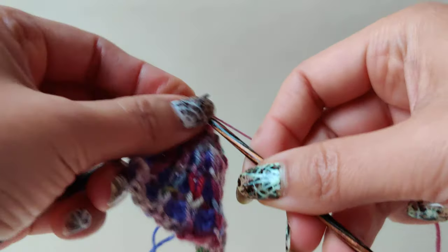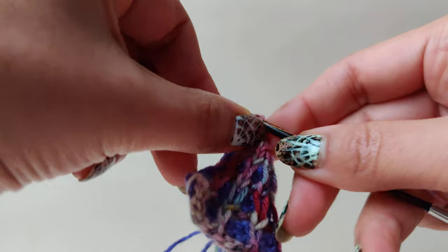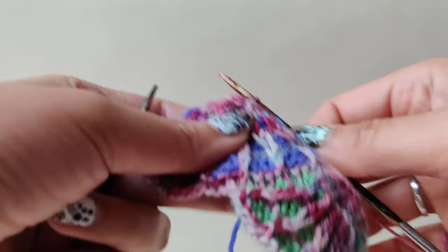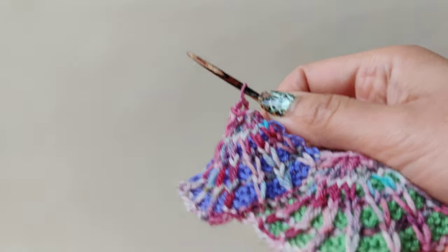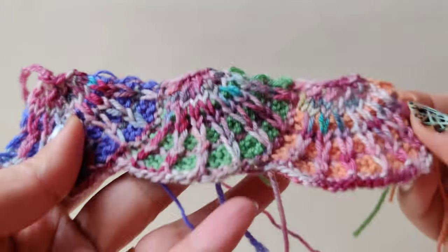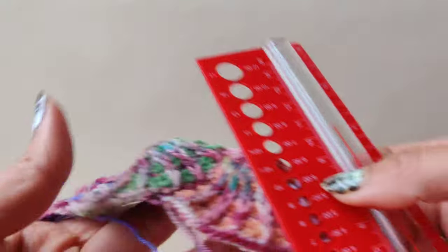That is for carrying at the back if you are going to use the same color for the next cell. But I'm not going to do that because I am using random colors from my scrap yarn. Many of you asked what is the size of the cell.